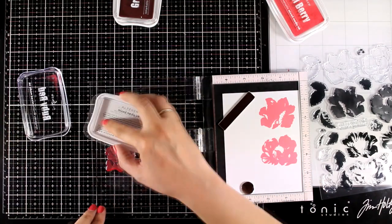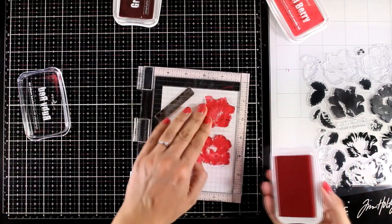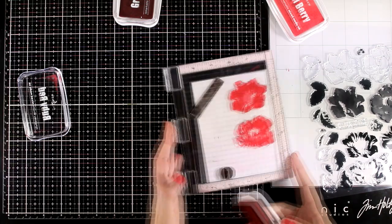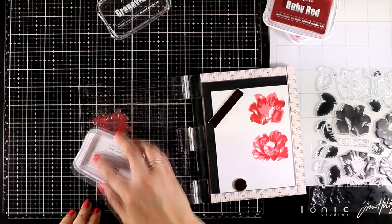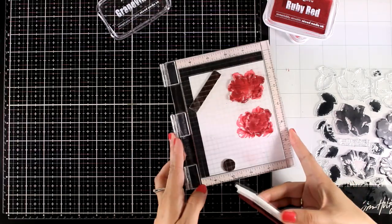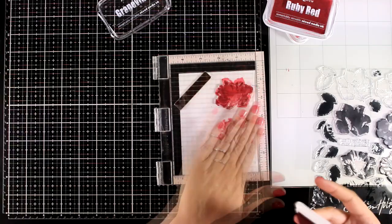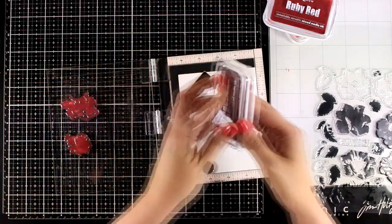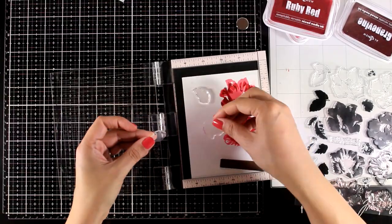For the next layer of my flowers I'm using Ruby Red. Now once I stamp these I forgot I'm working with mixed media ink and I touched the ink — you can see that I did a booboo there. However it doesn't really matter since I'm going to cut out these flowers, so you won't be able to tell. For the last layer I went with Grapevine, which is the darkest, and I'm doing that a couple of times since I like to have deep shadows on my flowers.